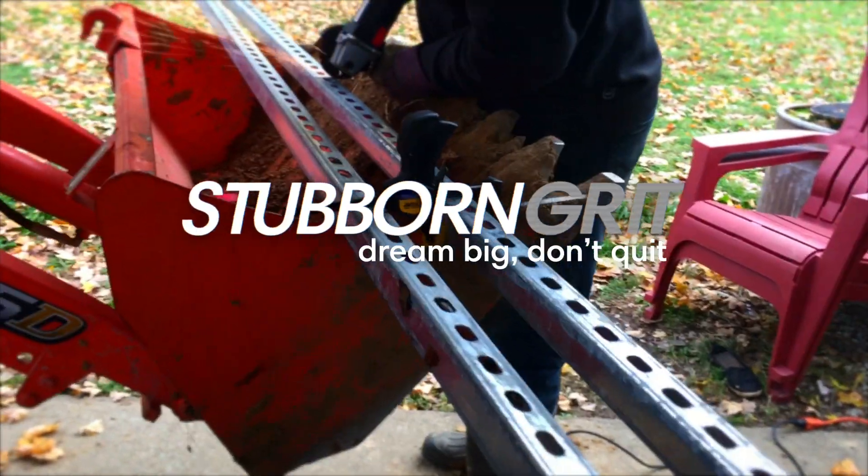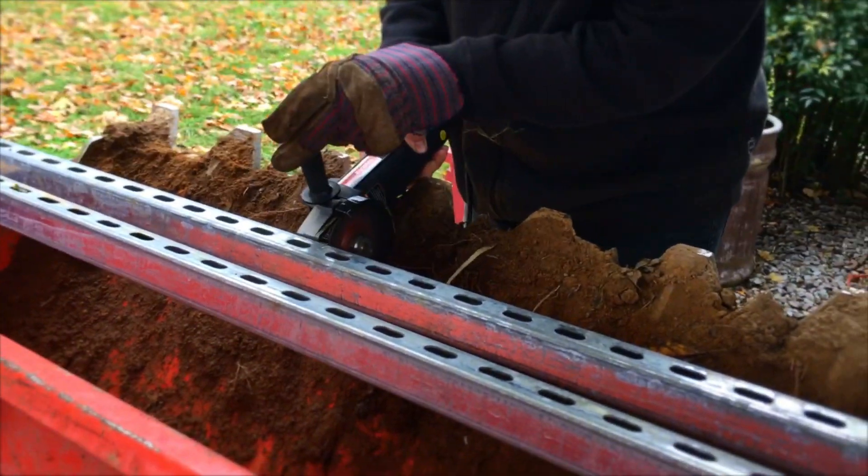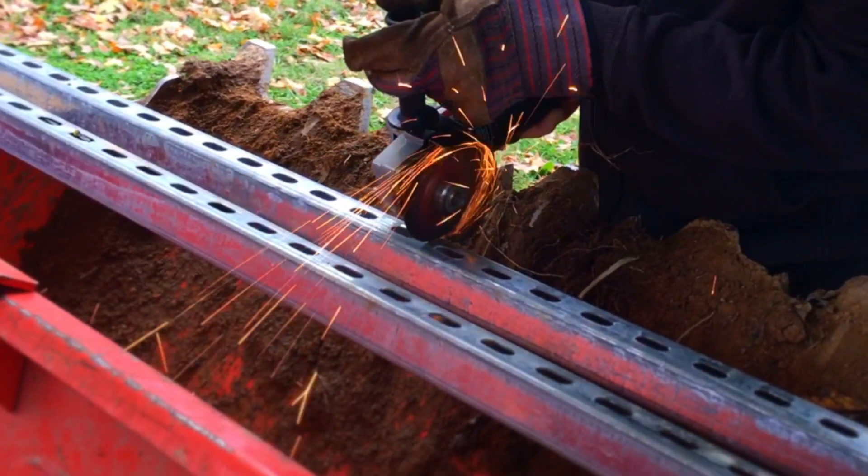Today we are working on building out a free-standing meter base. In other words, the meter will not actually be on the building itself — it'll be separate, like 30-ish feet away from the building.